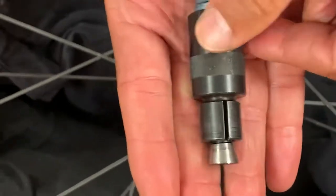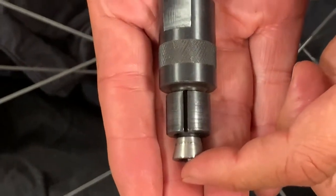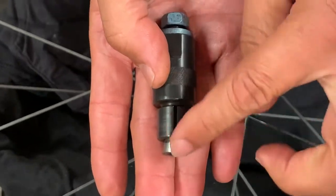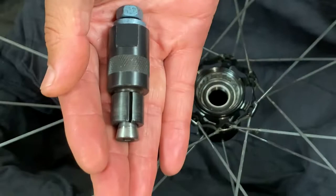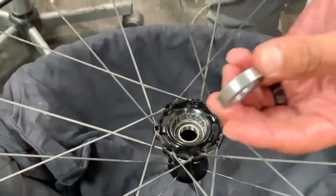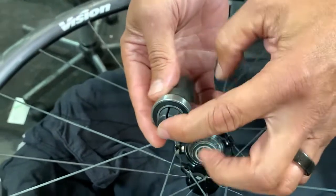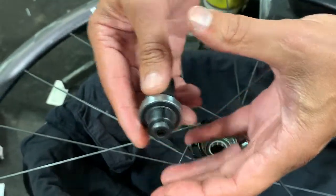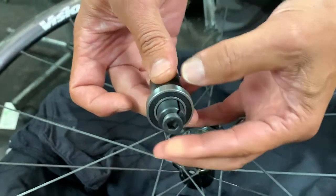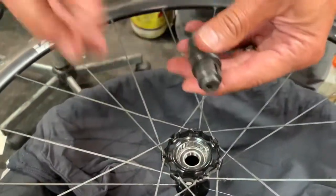And then this has some slits. So as you tighten this down, this is going to press into here. Because this is slotted, it's going to spread, and as it spreads it's going to lock on to a bearing. This is a cartridge bearing — it's going to go in here like this. And as I tighten this down, it's going to spread and actually grab on to that bearing. Right now it's a loose fit, but we're going to tighten that down to extract it.